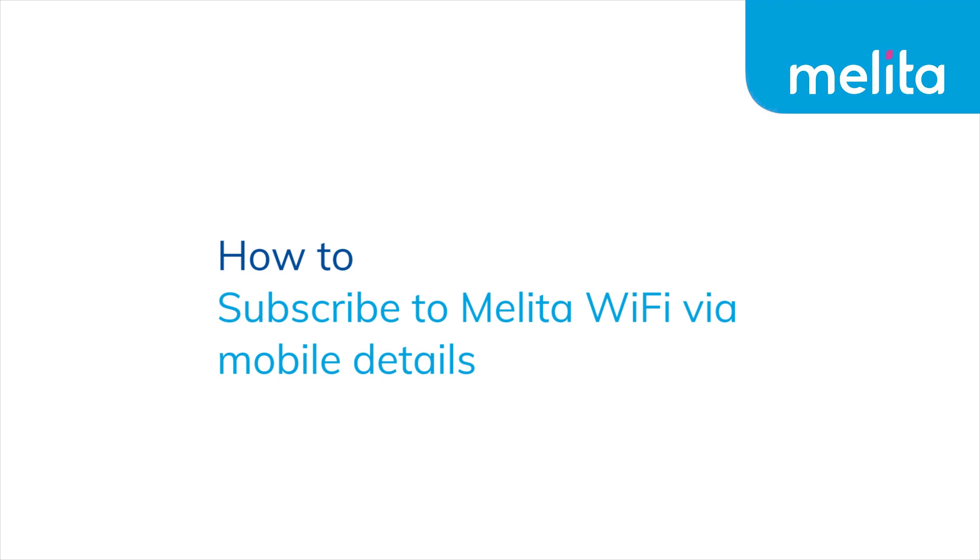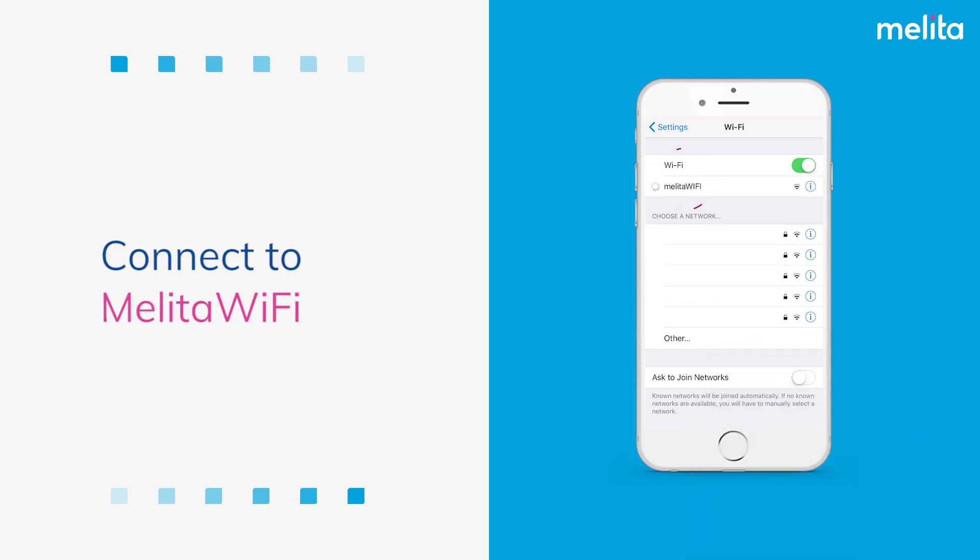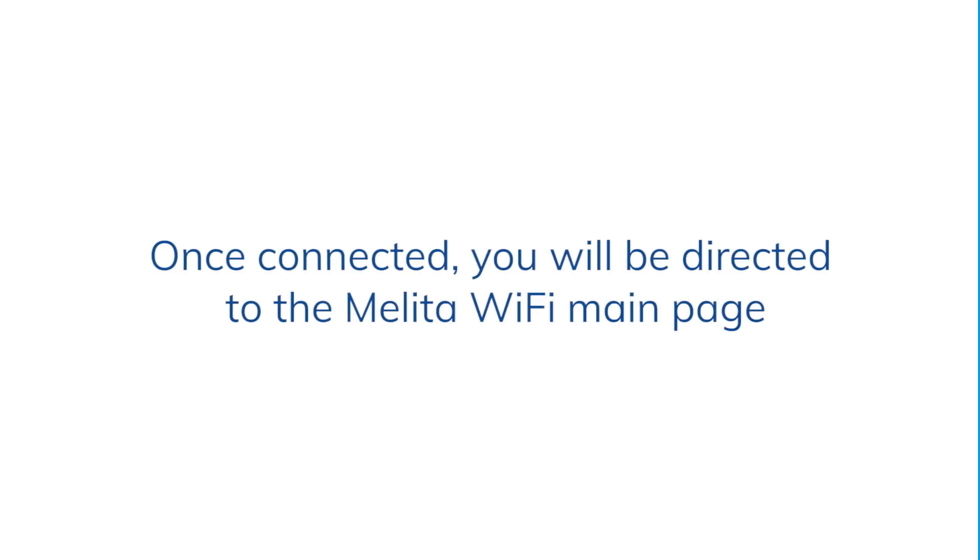How to subscribe to Melita Wi-Fi via mobile details. Connect to Melita Wi-Fi. Once connected, you will be directed to the Melita Wi-Fi main page.